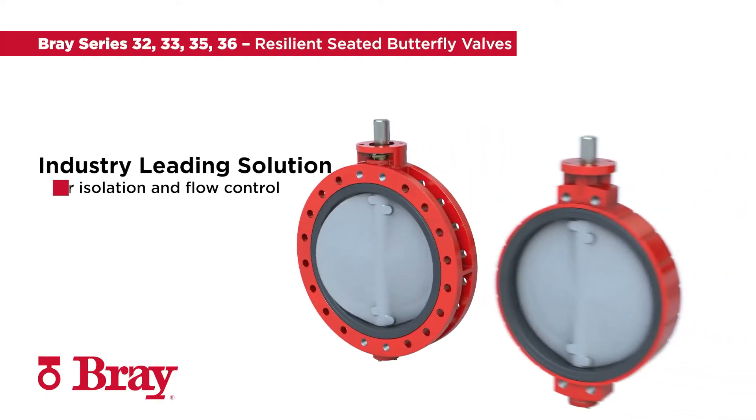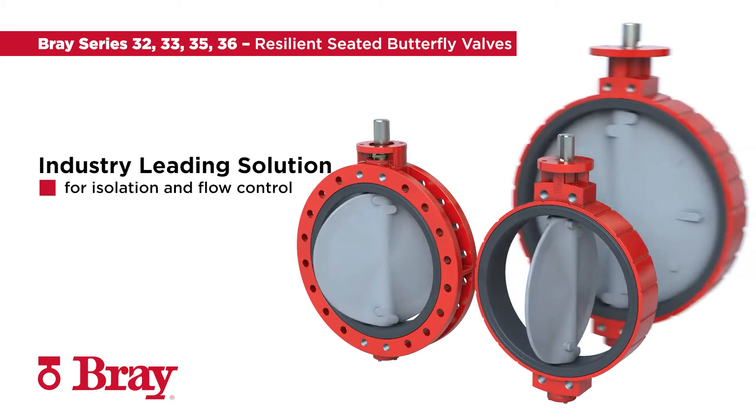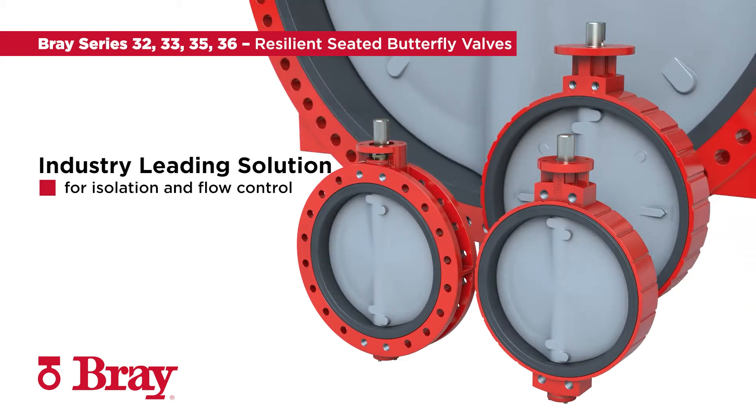The Bray Series 32, 33, 35, and 36 large-bore resilient seated butterfly valves are the industry-leading solution for isolation and flow control in today's industrial and commercial markets.